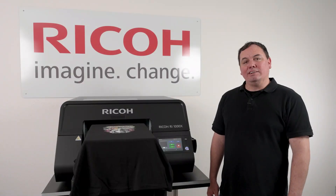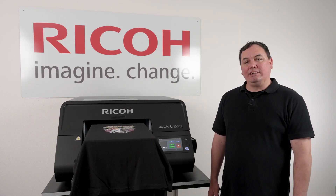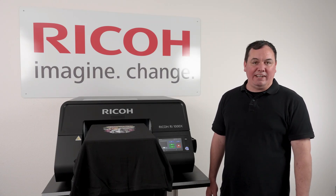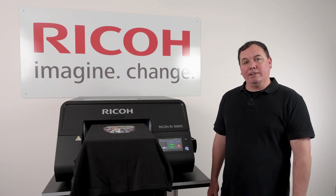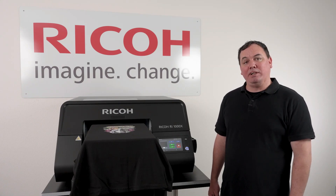This concludes our video for printing on the Ricoh RA-1000X. If you plan to use the direct-to-film, there's a lot of versatility with different fabrics. You can also print in advance and store those films so they're ready to transfer. When you're done with your direct-to-film materials, we recommend storing them in a dry place away from any moisture.